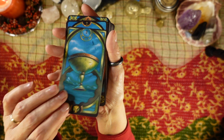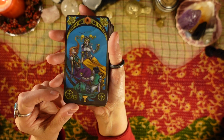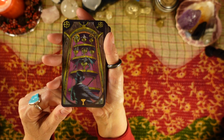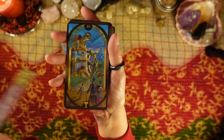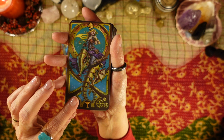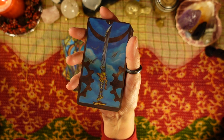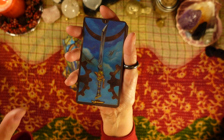Then we have the suit of Cups. Ace of Cups, Two of Cups — and again, the symbol is at the bottom for whatever suit it is. Three of Cups, Four of Cups, Five of Cups, Six of Cups, Seven of Cups, Eight of Cups, Nine of Cups, Ten of Cups, Page of Cups, Knight of Cups, Queen of Cups, and King of Cups. I love the mechanical elements of the animals and the very human element of the people — they contrast really nicely with all the mechanical things.